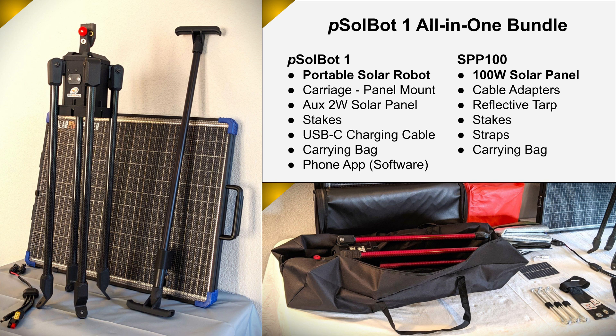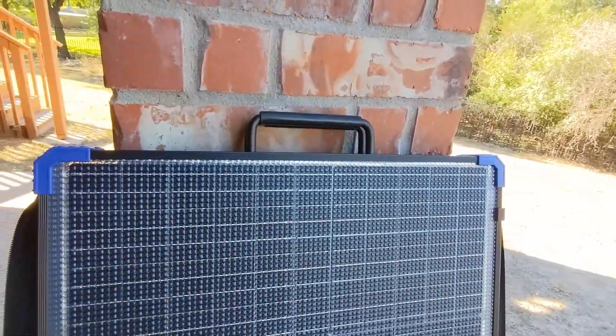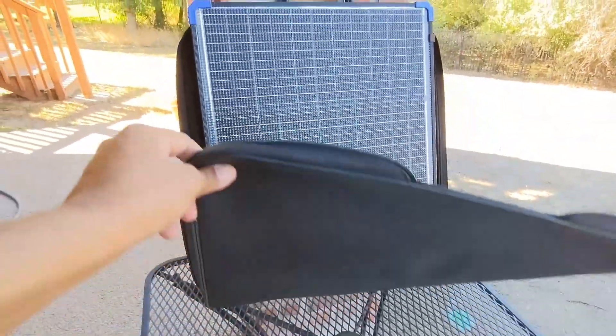Our introductory Kickstarter all-in-one bundle has been thoughtfully designed for the portable power needs while camping. It comes with a bifacial, high-performance 100-watt solar panel. It's lightweight, compact, foldable, and comes with a carrying bag.